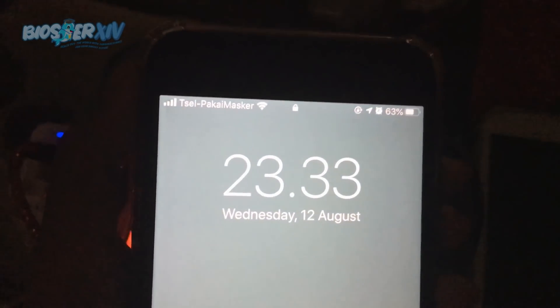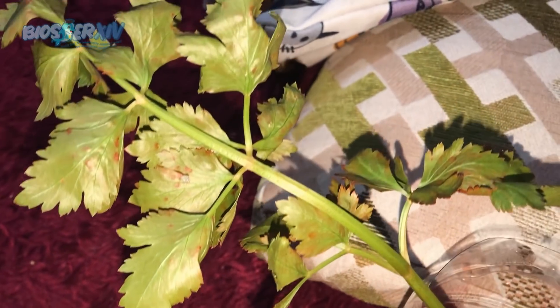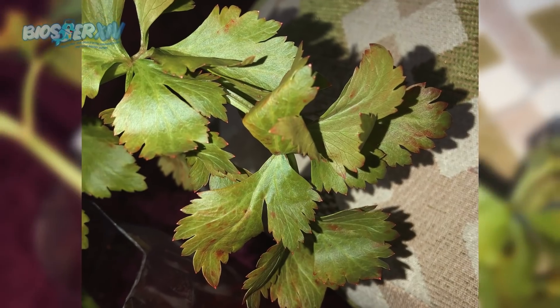Setelah mencapai 12 jam, batang seledri berwarna hijau dominan kekuningan dan warna merah di beberapa titik percabangan dan bagian bawah batang. Sedangkan untuk daunnya berwarna hijau kemerahan.